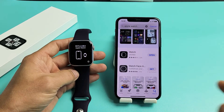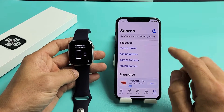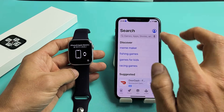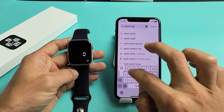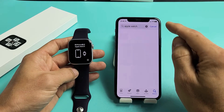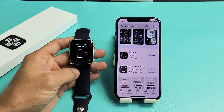First thing is go ahead and grab your iPhone and go to your App Store. You want to do a search for Apple Watch. The icon here looks just like this, so go ahead and download and install that.